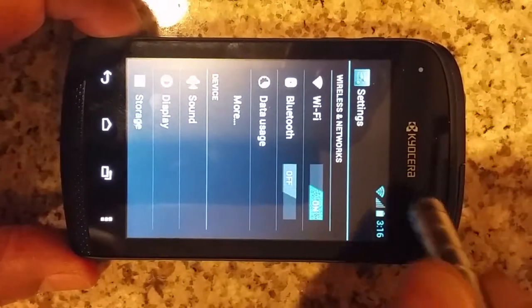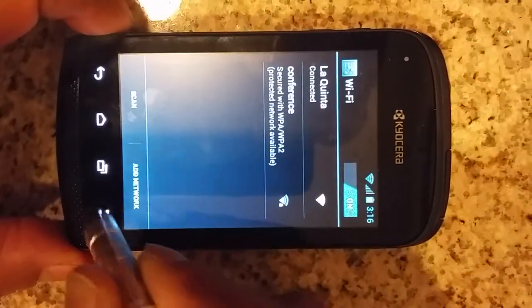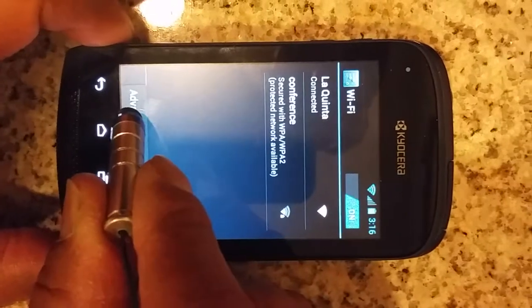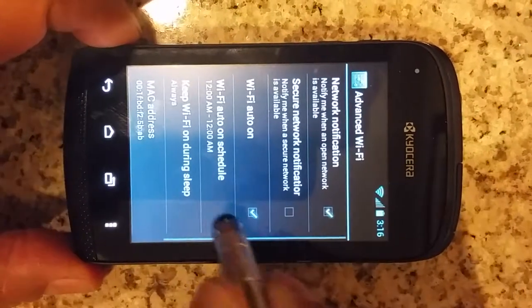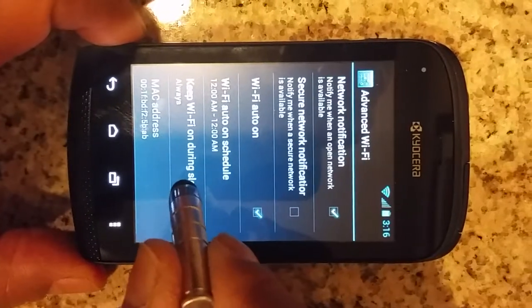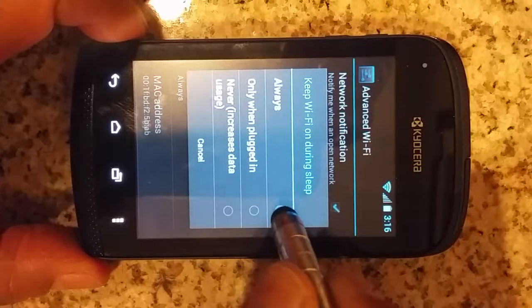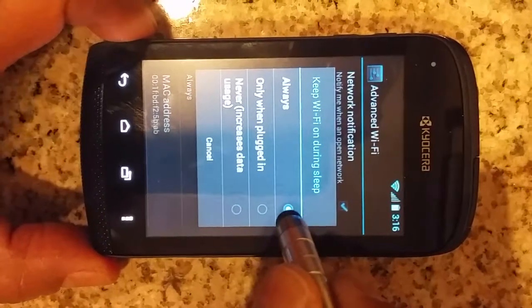Once the Wi-Fi has turned on, click on the Wi-Fi, click the menu button, go to Advanced, and let's make sure the Wi-Fi never turns off. So click on Wi-Fi and the Always button is checked, and therefore the Wi-Fi will never turn off.